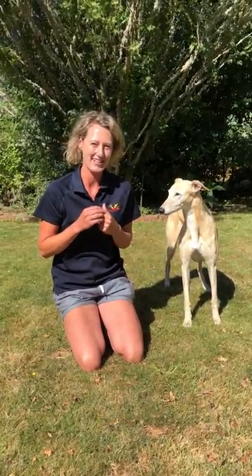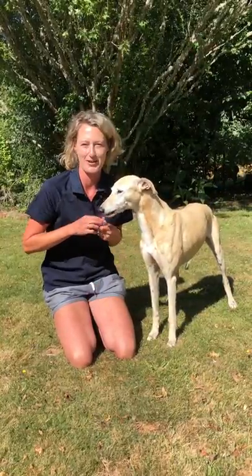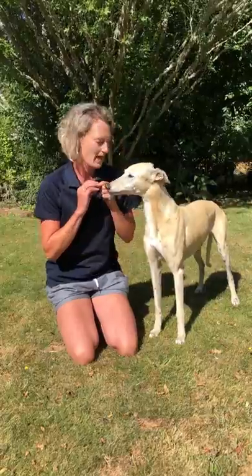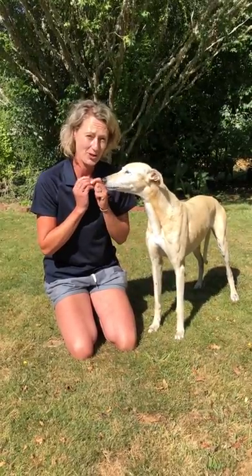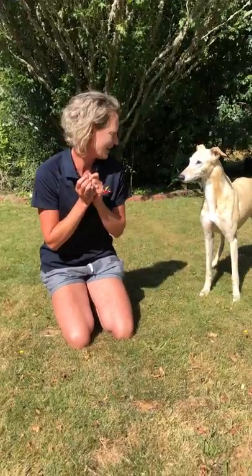Hi, Bec from Greyhounds' Pets here. Blondie and I thought we'd do a little video demonstration of a really nice game I like to play with my greyhounds. It's really good for building your relationship, having a little bit of fun, starting to work on recall, and just having a good time with your greyhound.